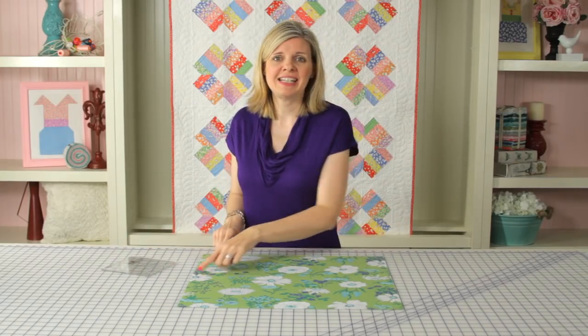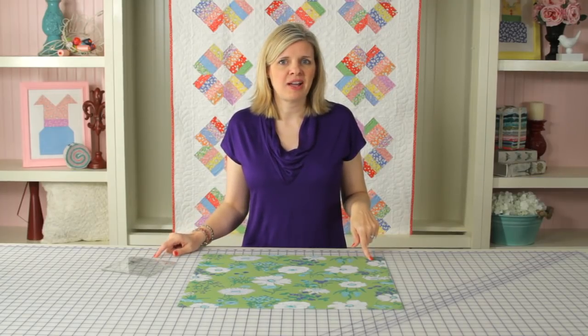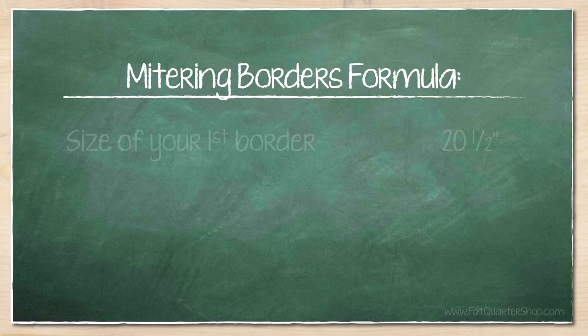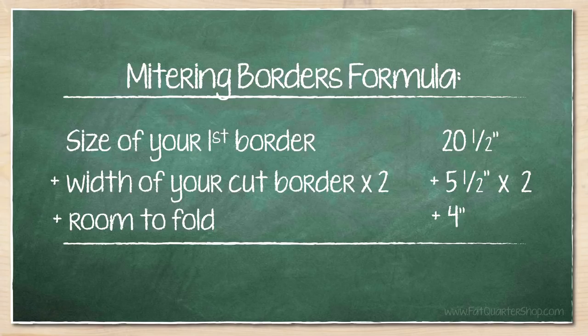Today we're going to be working with the 18.5 by 20.5 inch rectangle, and our cut strips are going to be 5.5 inches wide. To determine the length of your strip, use this formula: take the size of your first border (20.5 inches), plus the width of your cut border times two (5.5 inches), plus four inches so you have room to fold. So 20.5 plus 5.5 times 2 plus 4 inches gives us 35.5 inches.